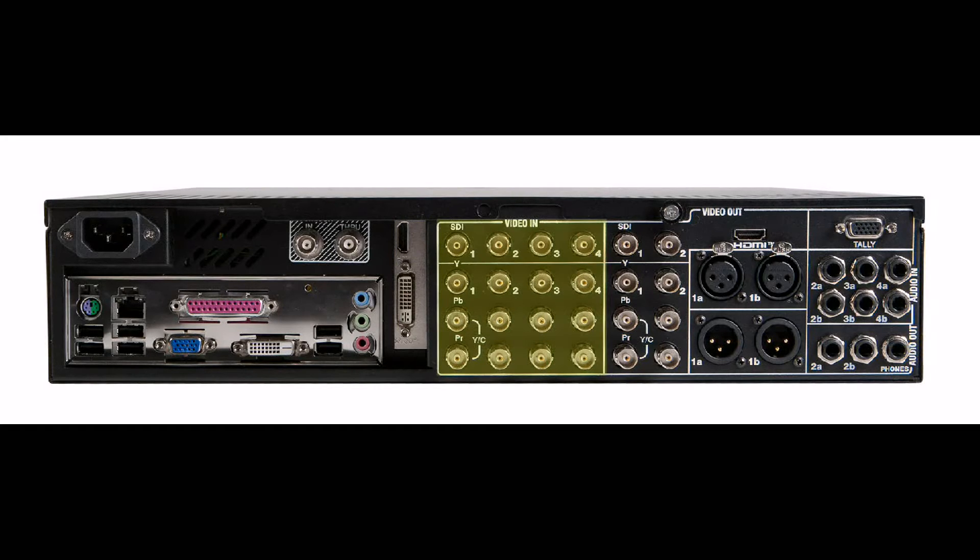Next you have your video inputs. There are four rows of video inputs — each one is comprised of an SDI input and an analog input. When working with high definition you can come in as SDI or component. When working in standard definition you can come in as SDI, component, composite, or YC.